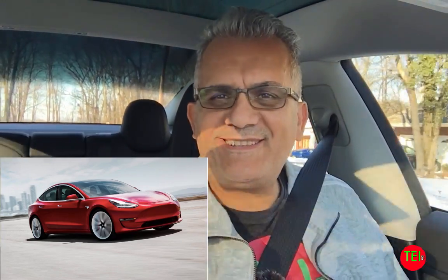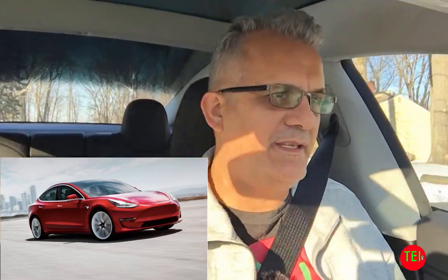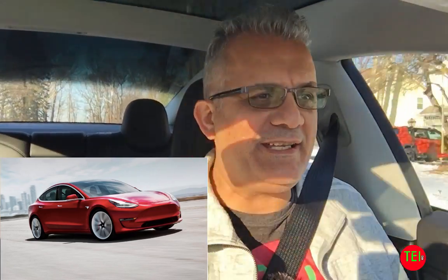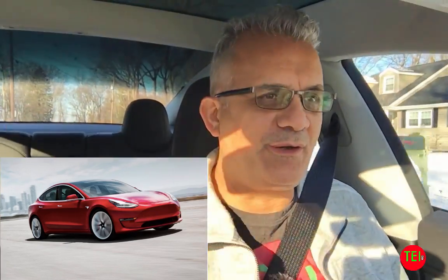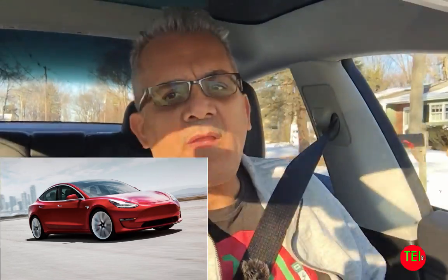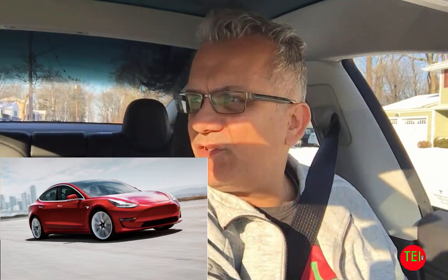Hello everyone, this is Moshe the Electric Israeli. Welcome to my YouTube channel, The Electric Israeli. Thank you for joining. If you're new, welcome — please subscribe. If you're returning, today is an important video and it has to do with Tesla Model 3 maintenance.